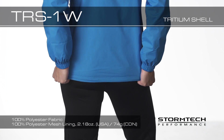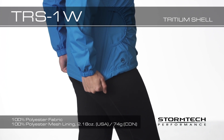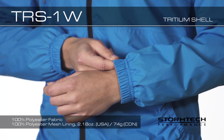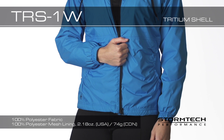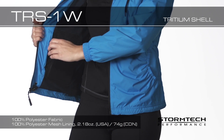Drop back is reinforced for additional warmth and durability. Elasticized cuffs block cold air from entering the sleeve while offering a relaxed comfortable fit at the wrist. Internal zippered security pocket locks away your valuables safely with easy access.